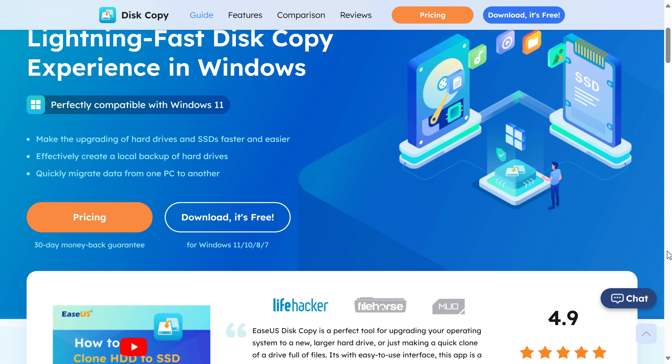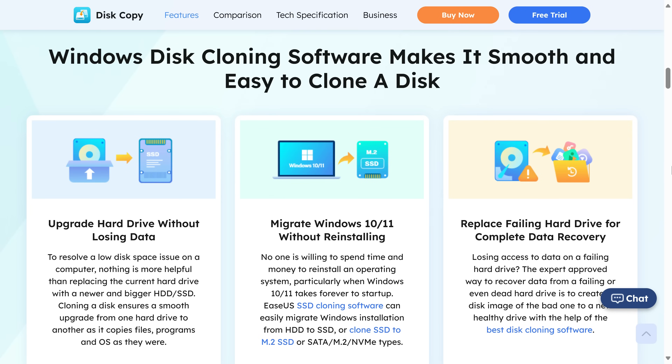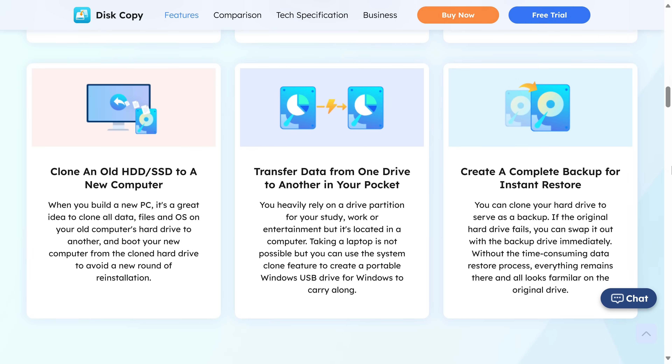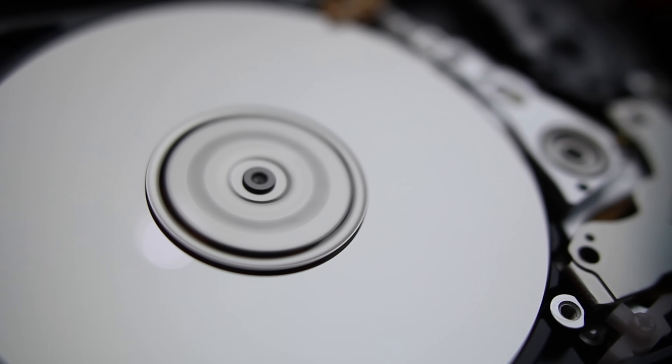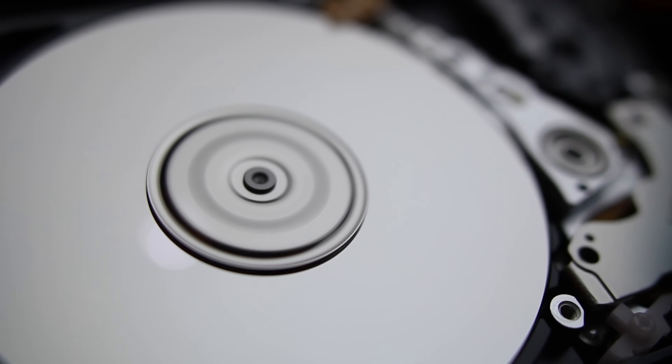While a clean install of an operating system is always very nice, it takes a lot more time and you won't have the existing data, apps and settings, which is often what you need. Disk Copy allows you to easily clone from one drive to another, migrate your Windows 10 or 11 installation and even create a portable boot drive with the app to take along with you. It can also copy drives with bad sectors without crapping itself — it will just skip them instead of erroring out.